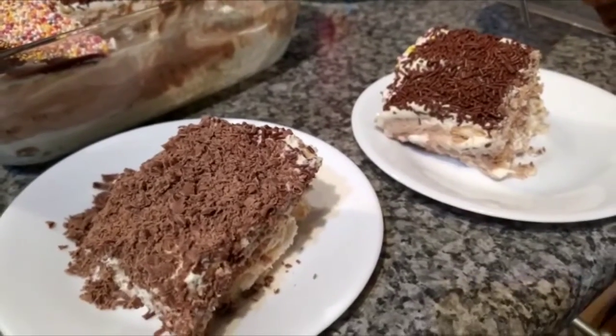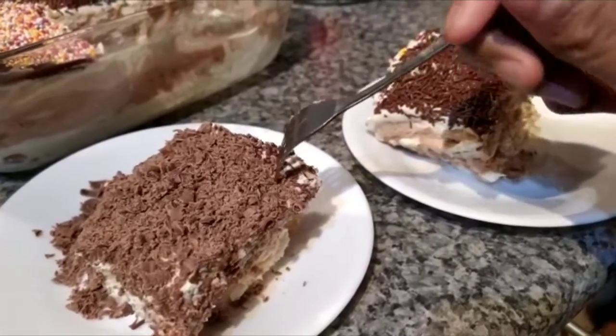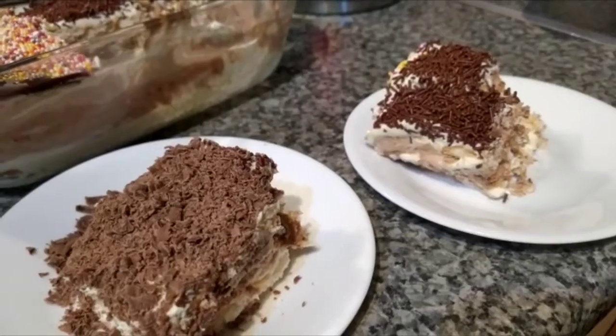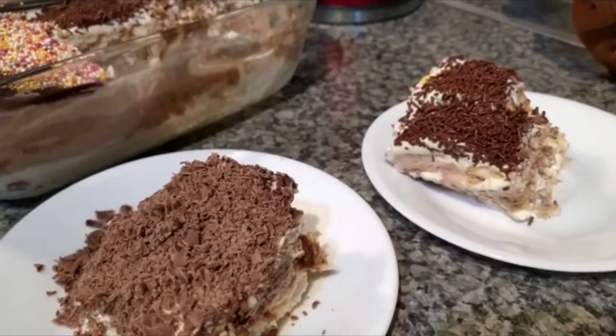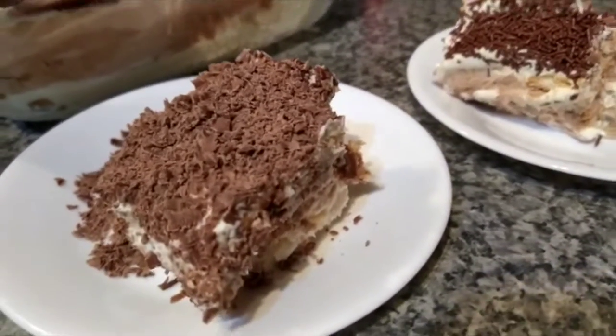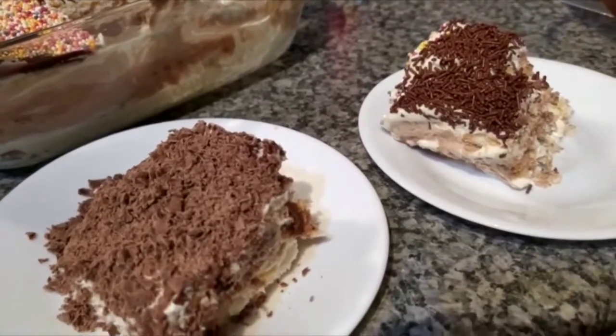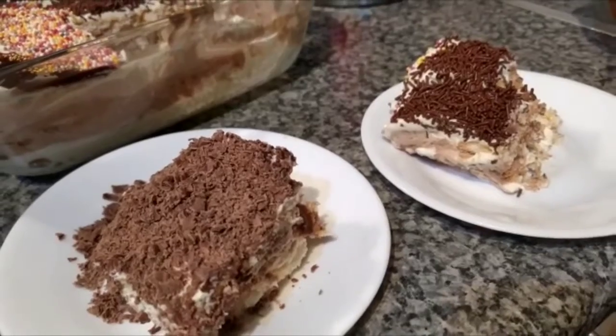Now we're going to taste our cakes. This is very nice. It tastes so delicious, so nice. I really want another one of these. I'm going to eat the whole cake.